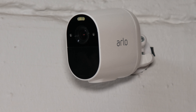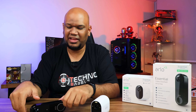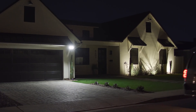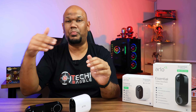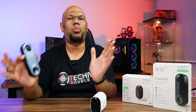Installing either device is really easy. I've installed both the camera and the video doorbell at the front of my apartment. For my setup with a single point of entry, the video doorbell alone is sufficient. But if you live in a bigger house with a backyard or multiple entry points, you'd definitely want one or more spotlight cameras installed around your home.